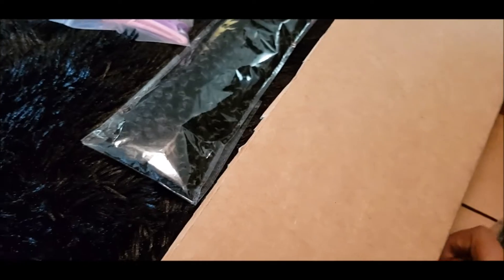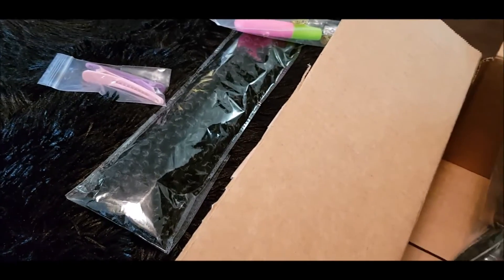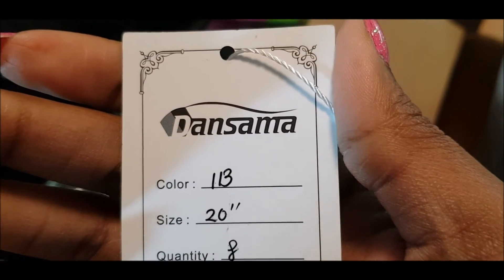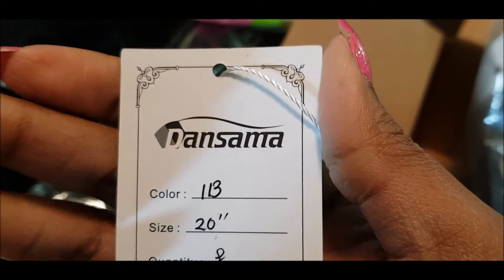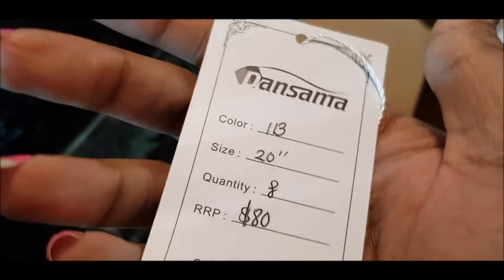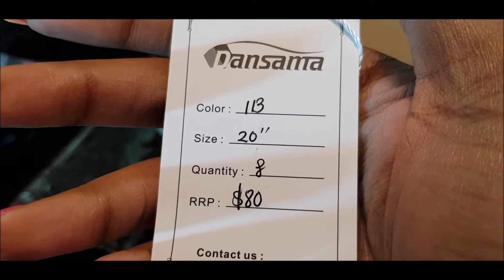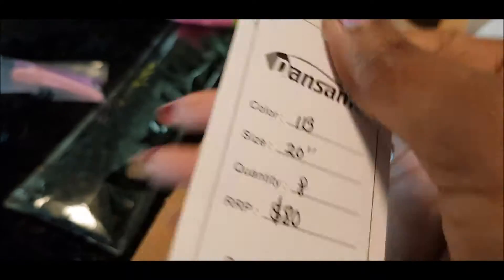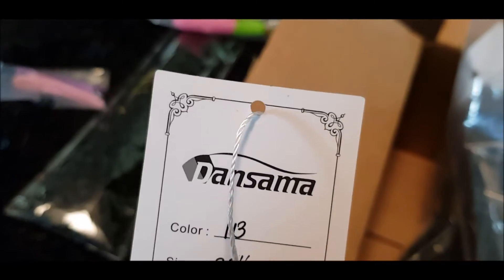It's the same color as last time — 1B — but it's not the same length. This one is 20 inches; the last one was 18 inches. And this is the name of the store, the Amazon store.